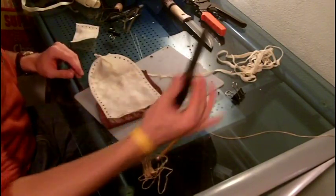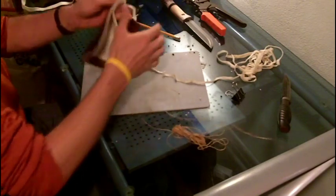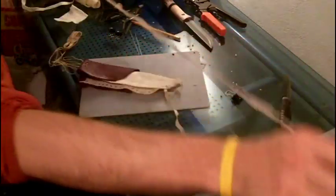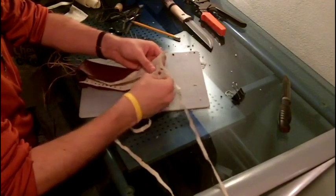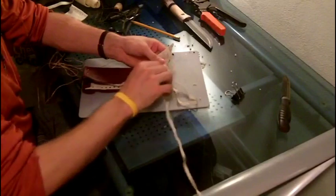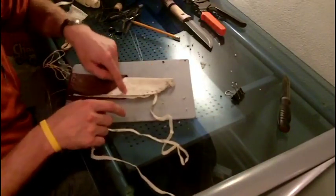Okay, so everything is ready to be stitched up. So we will fold this over and we will continue with the stitching. We will continue doing this until we reach the halfway point.